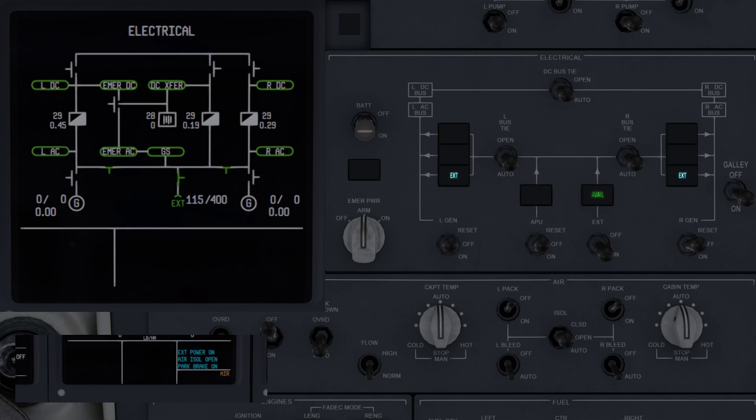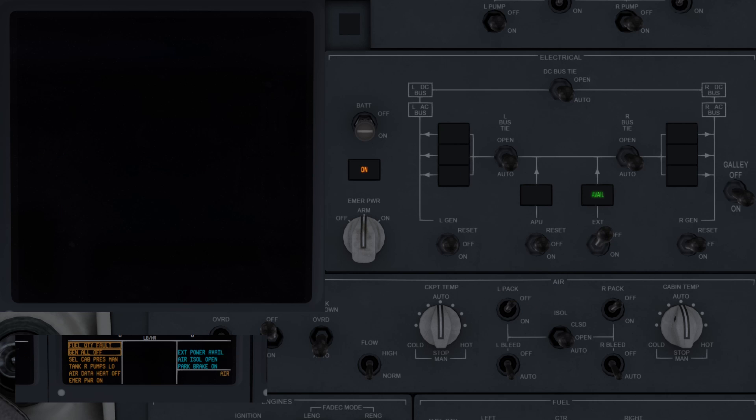The emergency power system can supply power to the battery direct bus, DC transfer bus, emergency AC bus through the emergency inverter, and emergency DC bus. This is shown here by disconnecting the external power generator, leaving only emergency power — we've lost power to all other buses, causing the right display units to go out.